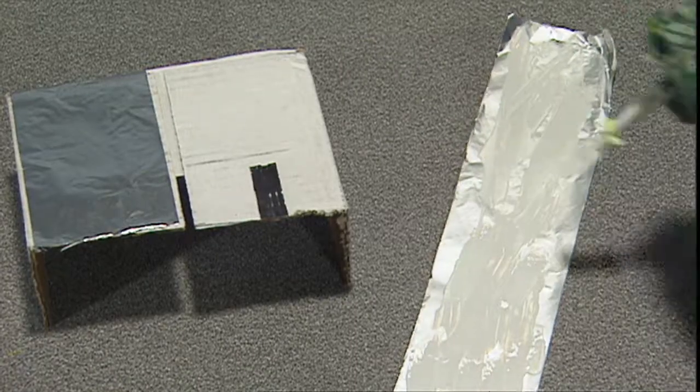Then cover one half of each box in foil so that it looks all shiny and metallic. Do that until they're all covered.